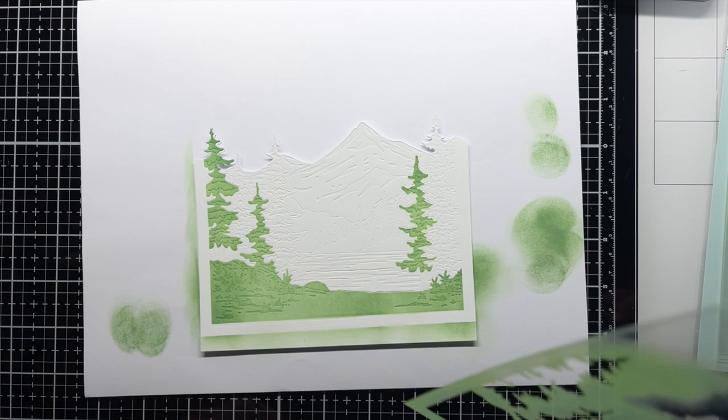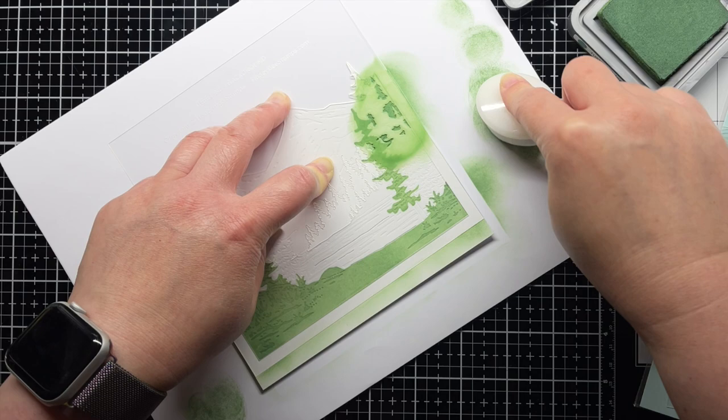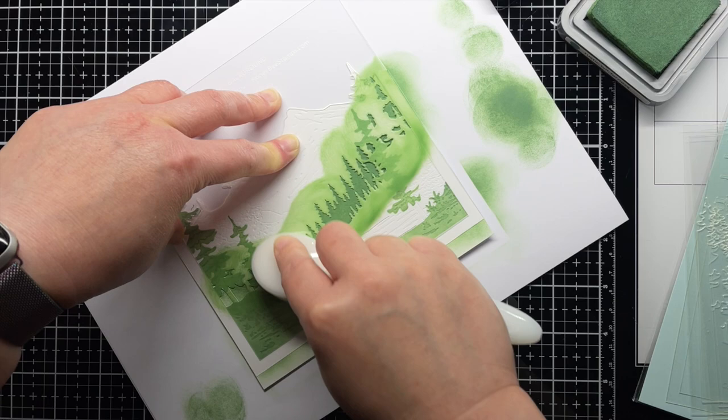Then I lift the stencil and line up the next stencil layer. I use the same Rustic Wilderness Distress Oxide ink for this layer, but I use a much heavier hand for a dark foresty green. This helps give the forest a little dimension.